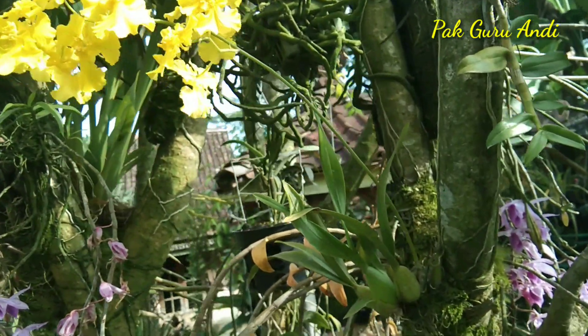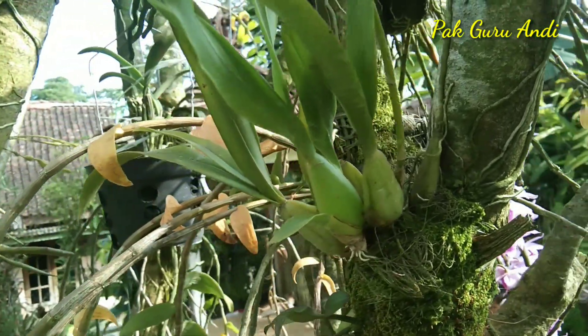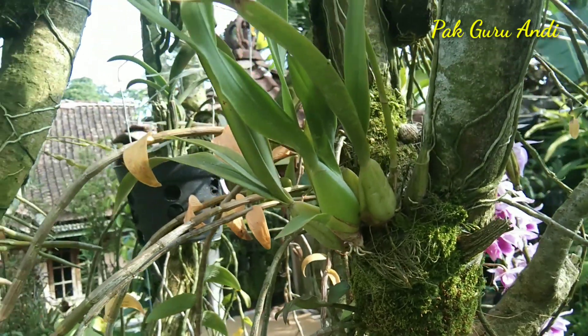Pada kesempatan video kali ini, saya mau mencoba untuk berbagi keindahan dengan sedulur semua, yaitu disini adalah tentang Anggrek Oncidium My Fiery Trinity.